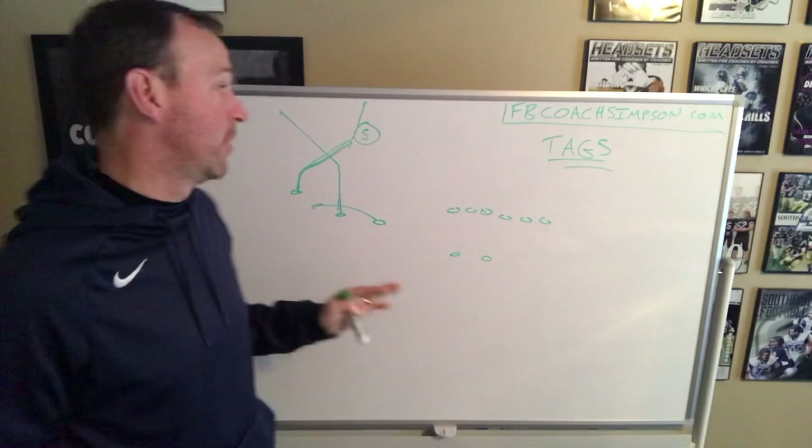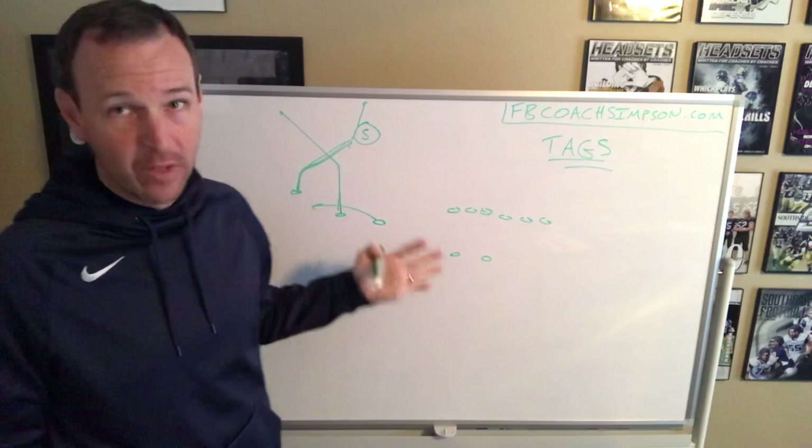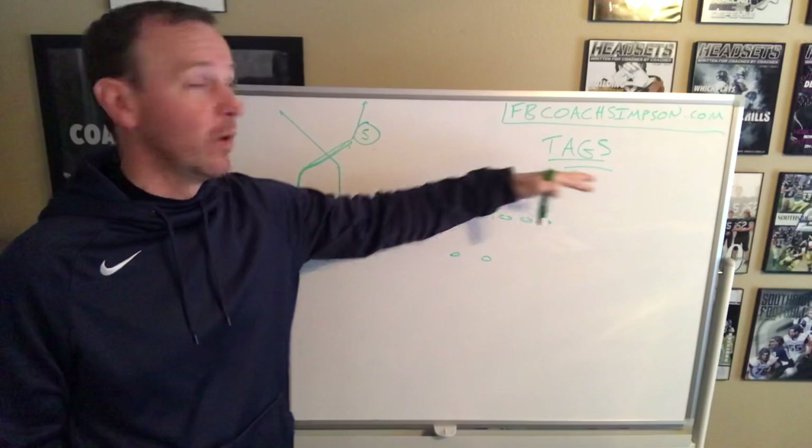Then we start throwing formations and motions on it, and now the defense is really in trouble. Just wanted to give you food for thought on inserting tags inside your offense in the passing game. We do it in the running game as well — the ability to RPO, we do the same thing. For me, it's all about how can I make it hard on a defense and simple on an offense.